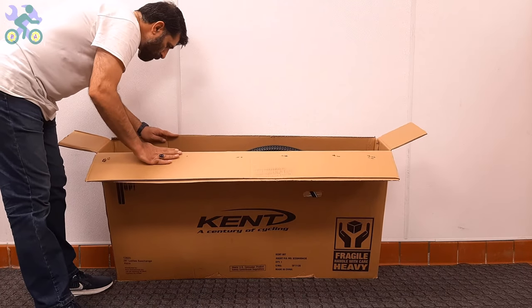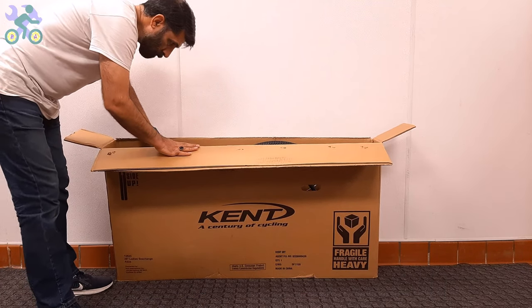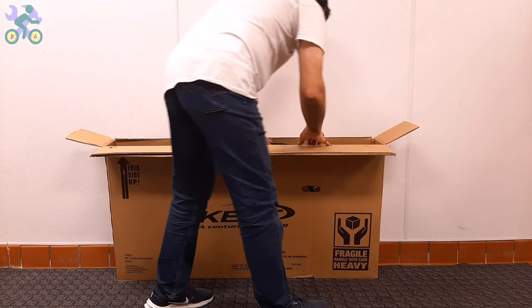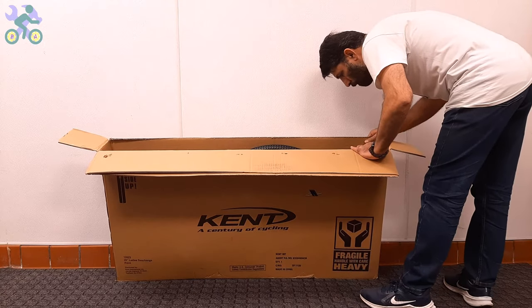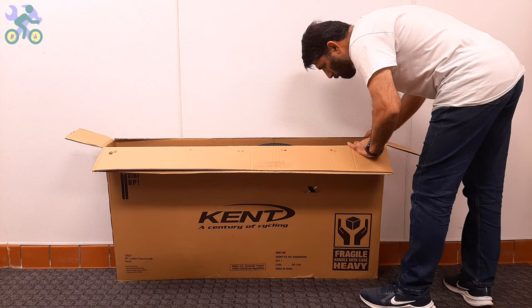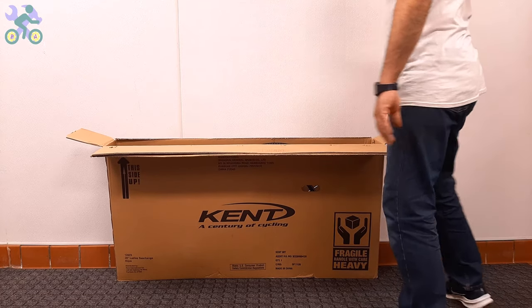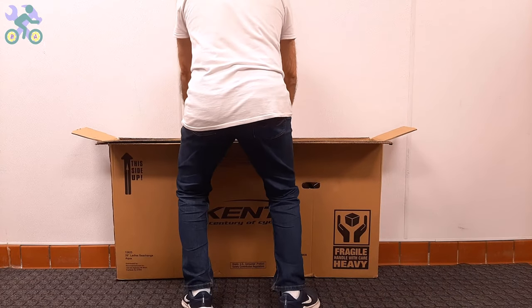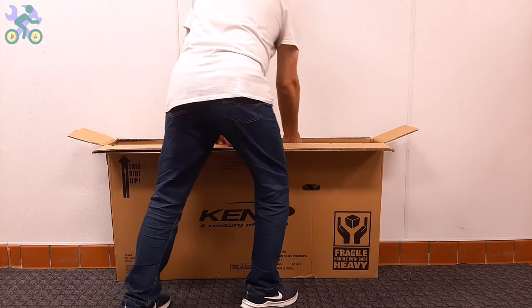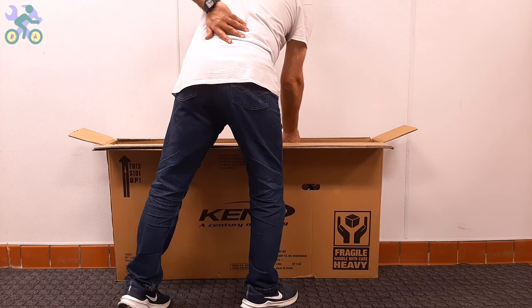After opening the box, visually inspect the internal components including the wheels, front fork, rear derailleur, and handlebar to make sure they are free of any damage. After making sure the bike components are intact, you can take the bike out of the box — and still avoid tearing the box.